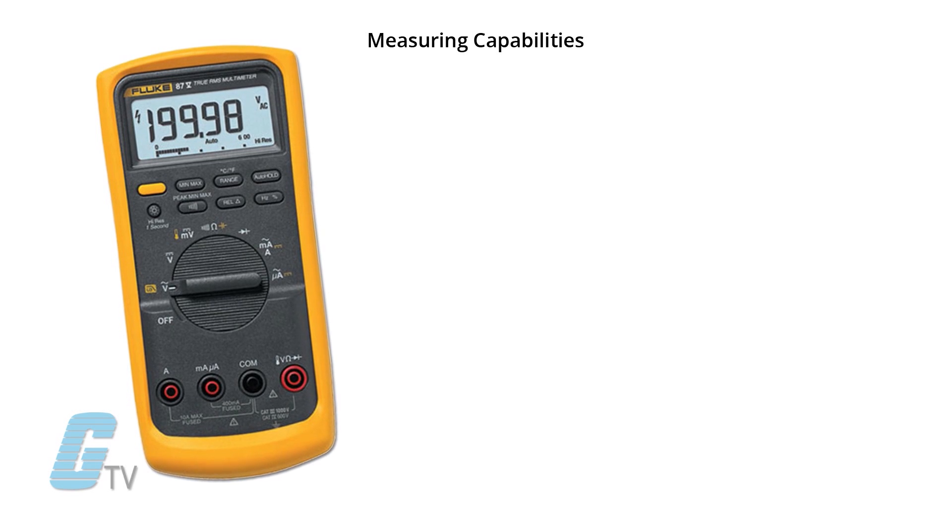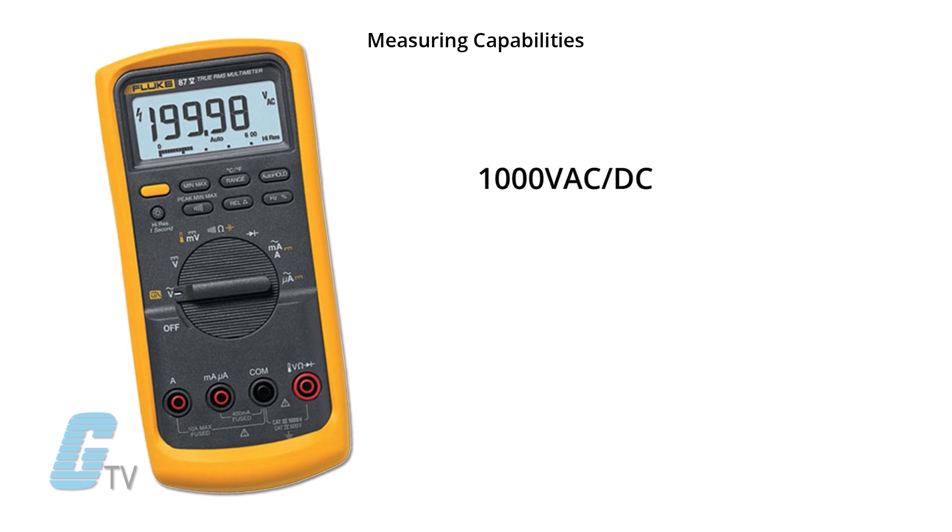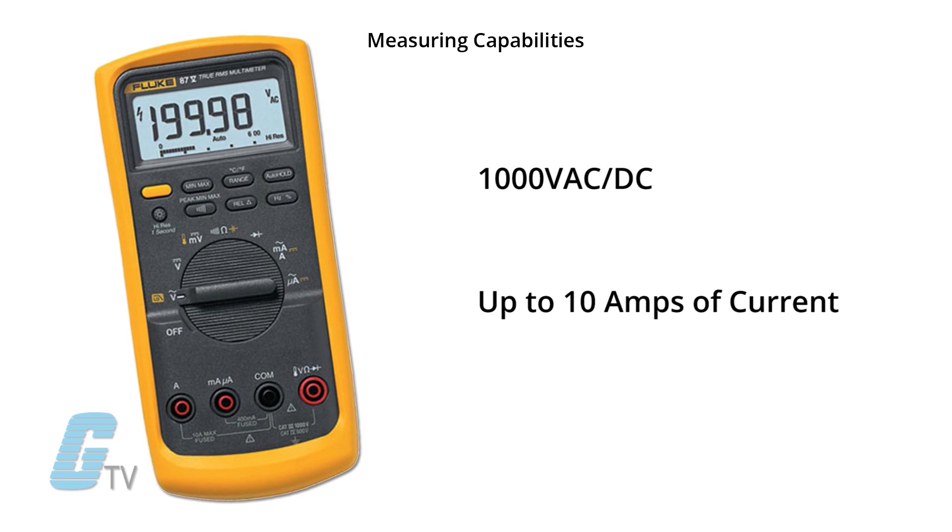It features a measuring capability of 1,000 volts AC/DC and is able to withstand up to 10 amps of current. This multimeter is unique in that it is able to accurately measure adjustable speed drives, and it was designed specifically to handle their complex signals.